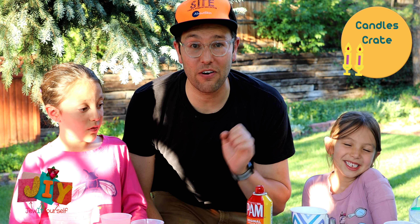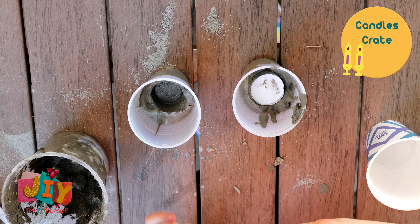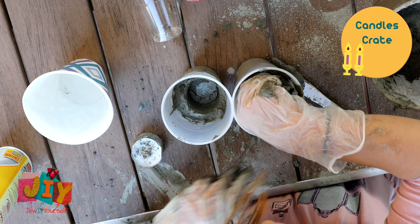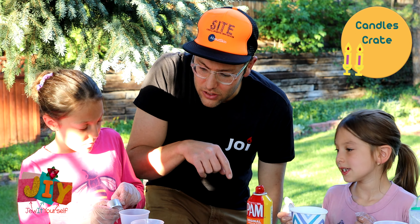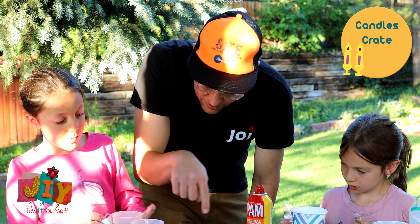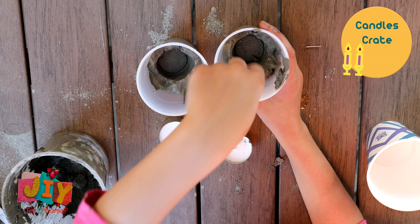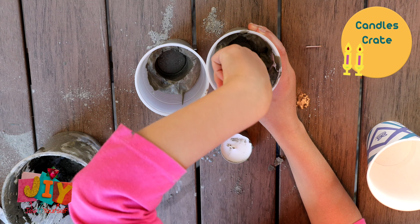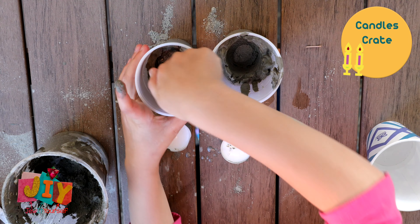Now we're back and it's time to take the candles out of the cup. Once you take them out you'll notice there is a hole where the candle was. Take your finger and go around the side of the hole to make it a little bit bigger. You can take the white part out first — that might make it easier, especially if you're not using the cooking spray.